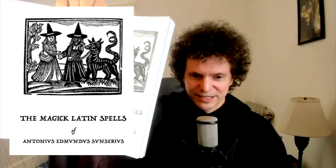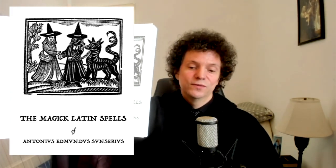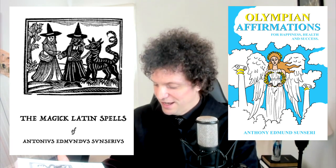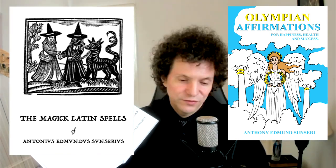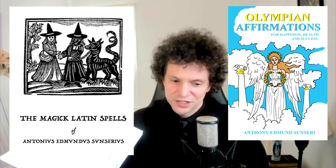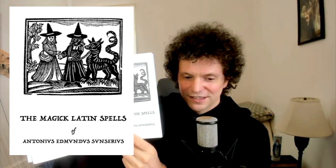And then here we really begin the book with another frontispiece — the Latin Magic Spells of Antonius Edmundus Sunserius. When I published my first book, Olympian Affirmations, I put the Latin version of my name and they wouldn't accept it because it didn't match the English version. I fought them and just changed it in the end. But this time I snuck it in a few pages after, so I get to see my Latinized name in print. Ha! I win. Hopefully they don't watch this video.